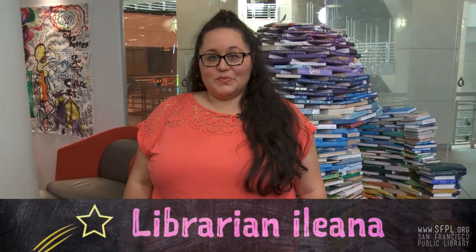Hi! Welcome to The Mix, the teen center at the San Francisco Public Library. My name is Ileana, and I'm going to be your humble host for our latest web series, STEM Challengioso.